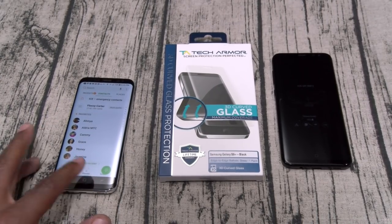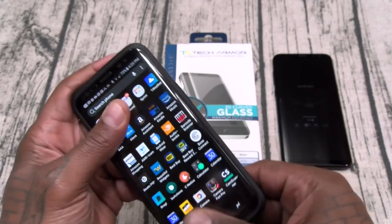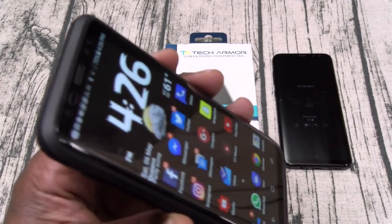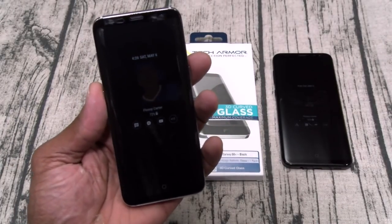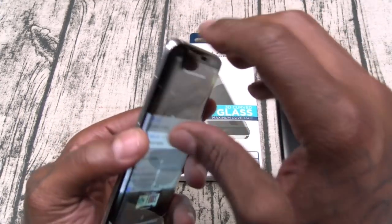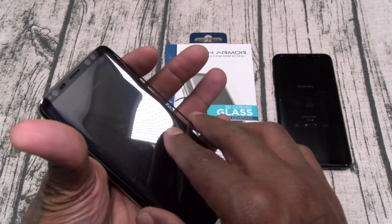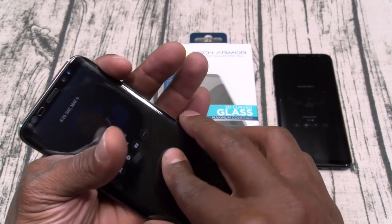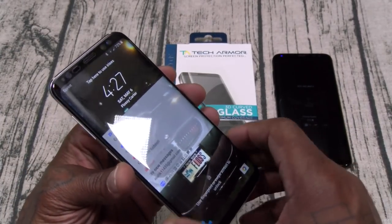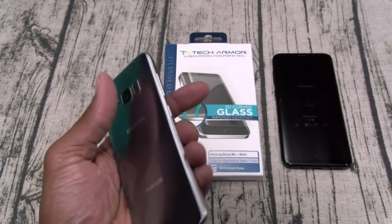Now let's drop a case on real quick and see how this works. I've got a Spigen Slim Armor — let's try to slap this on. Looks good to me — it's on there with a case. Let's take the case off. My bad y'all, I dialed a number by accident. But so far this looks pretty good for ten bucks. Now let's see how easy this comes off — see, that's the problem right there. You see how easy that just came off? Because you only got adhesive on the top and the bottom. I think that's what a lot of people are complaining about. Once it's on it's going to stay on unless you peel it off or get into a case struggle.